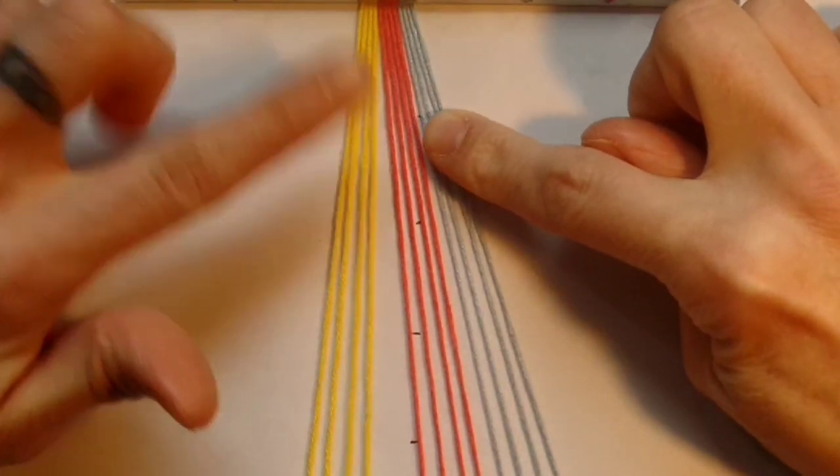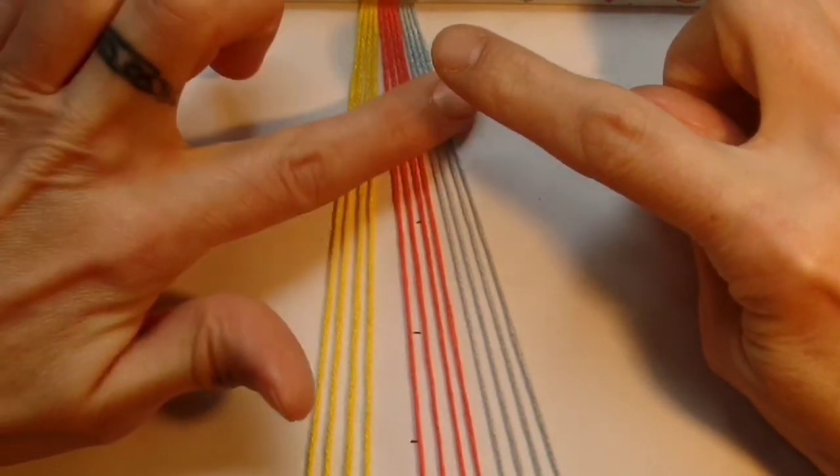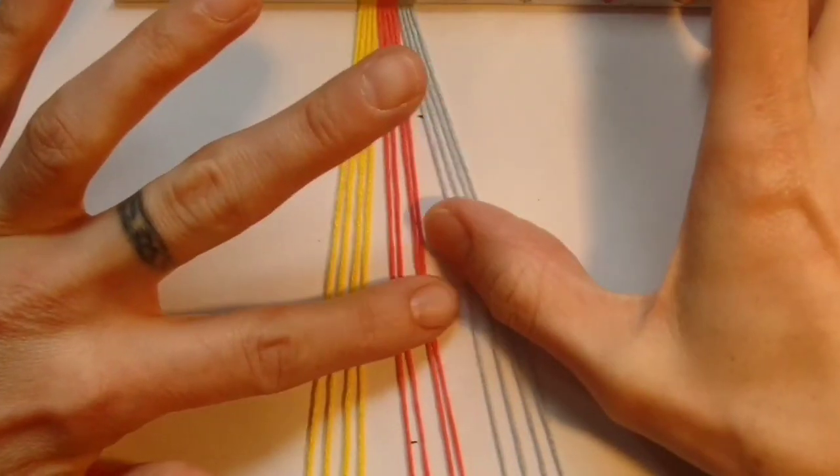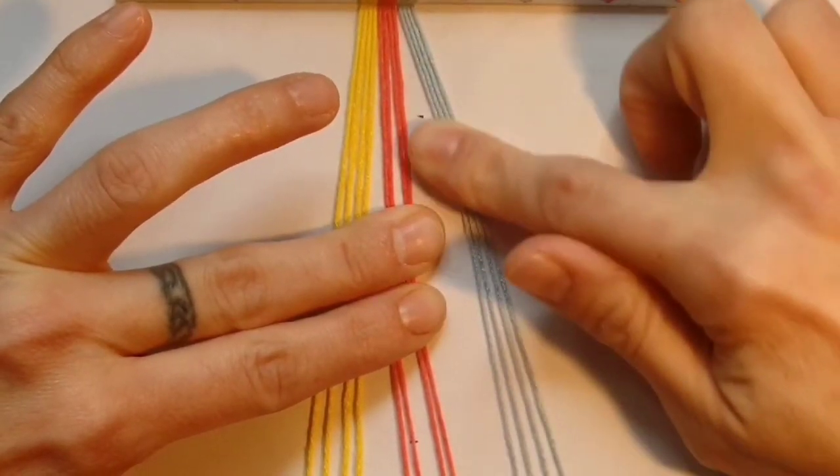To begin this bracelet you want to have three colours and you want to have an equal number of threads for each colour. You're going to work this bracelet in two sections. You're going to start with two of your colours and you're going to ignore the third colour.